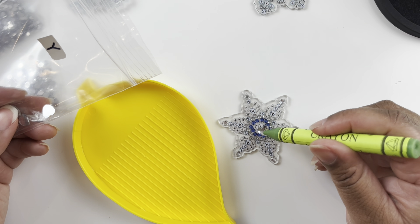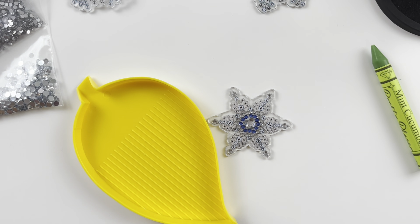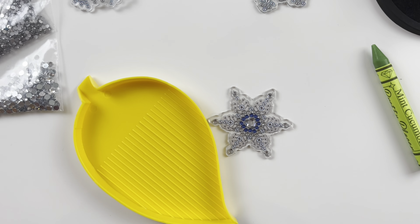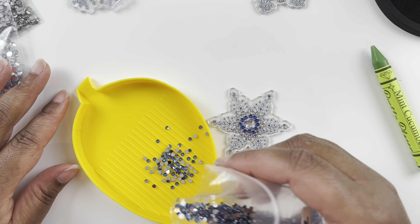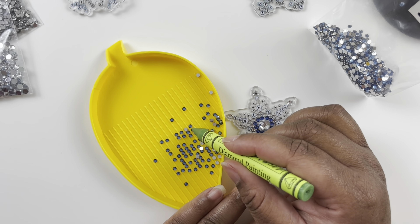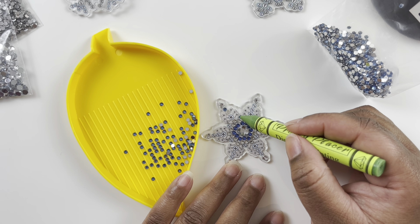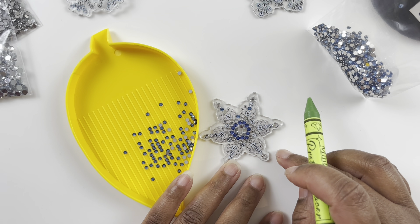Do you see how easy it is to use the Pretty Placer to pick up and place these special drills? How adorable! Yeah, this would also be a really fun project to do with your kids or grandkids to decorate the tree together.